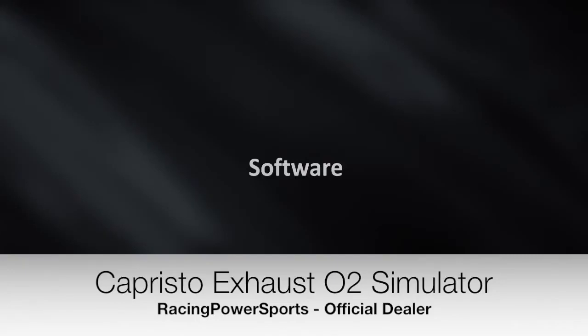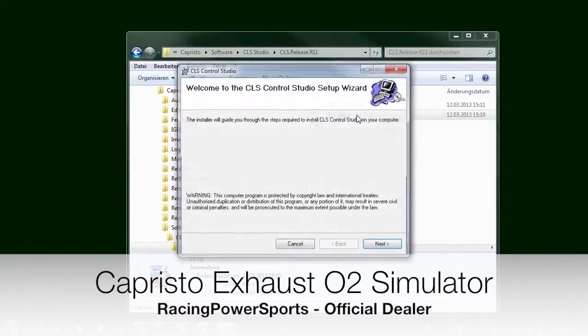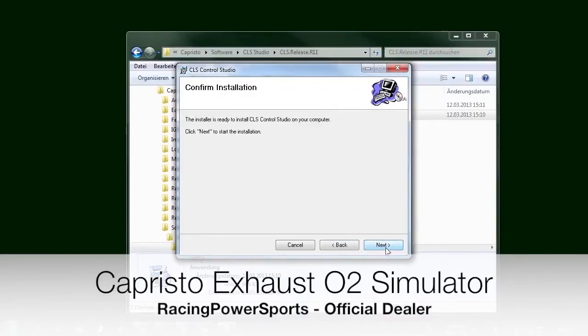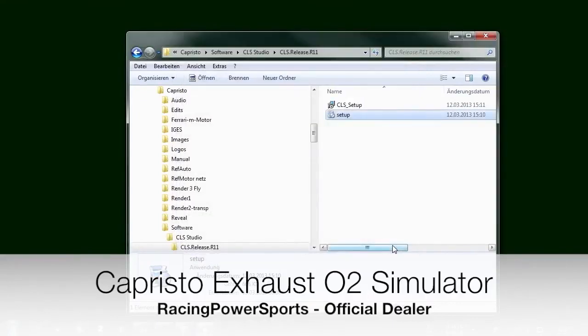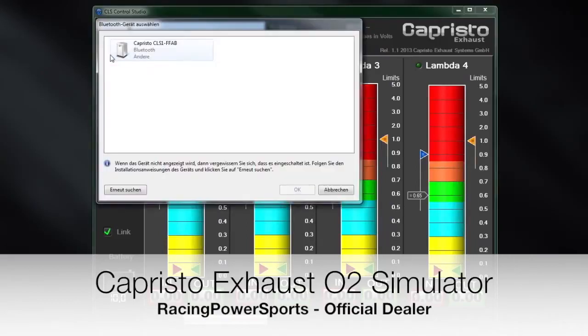Now it's time to install the software. Please execute the setup file and follow the instructions. Now the Bluetooth unit of the CLS-1 has to be selected. Start the car to activate the CLS-1 and then click this button. A selection window opens. In case you can't find the CLS-1, click on Search again. Then select it and confirm by pressing OK.